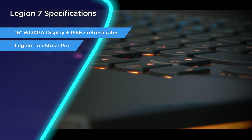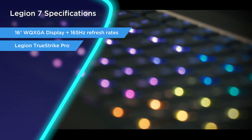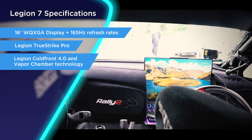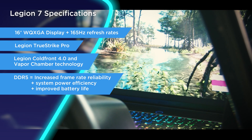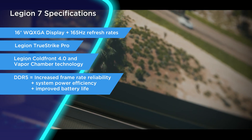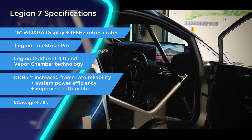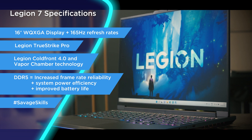This is the Legion TrueStrike Pro keyboard, which has slightly further key travel to give you that mechanical keyboard style feel. It offers RGB powered by Legion Spectrum, so you can look flashy while you're being flashy. The Legion 7 also has Cold Front 4.0 and vapor chamber technology — next gen cooling with 20% more powerful fan systems than last gen, giving you crisp frame rates. It's made of magnesium and aluminium.